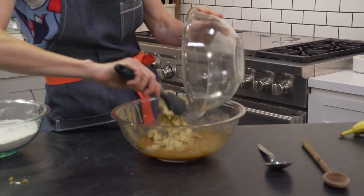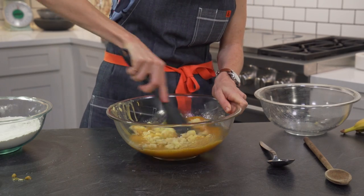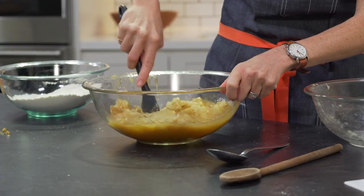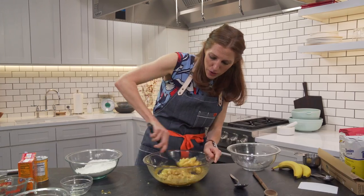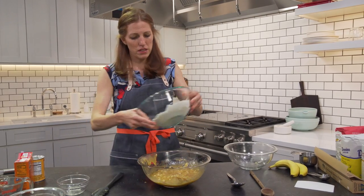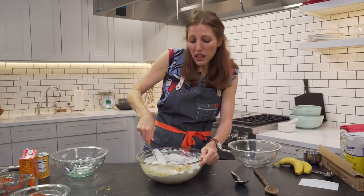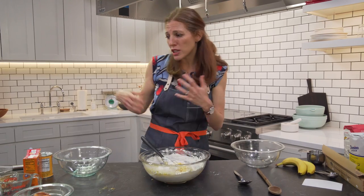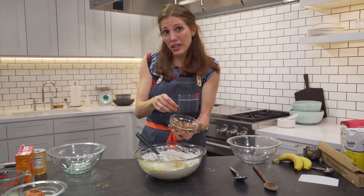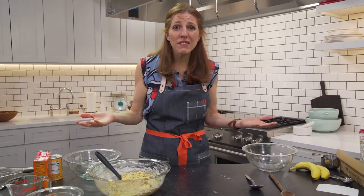Bananas go into my wet ingredients. I'm just going to use the trusty rubber spatula to work those in. The riper your bananas, the easier this will be to stir together. We're going to make this nice and incorporated and then in goes our dry ingredients. We're just going to fold this together. I love to add nuts to baked goods for great crunch and big flavor. Today I'm going to add some pecans — walnuts would be really good here too — but choose whatever nuts you like. You could even leave the nuts out.